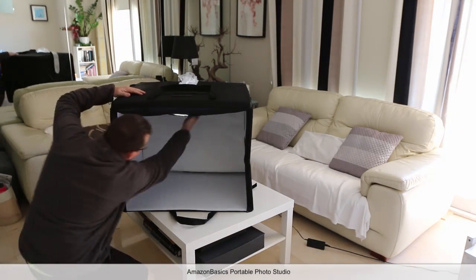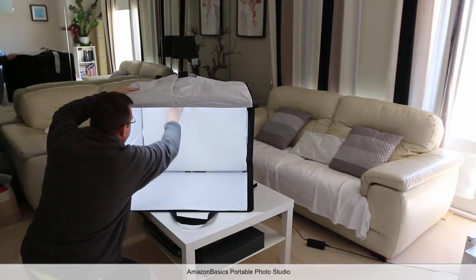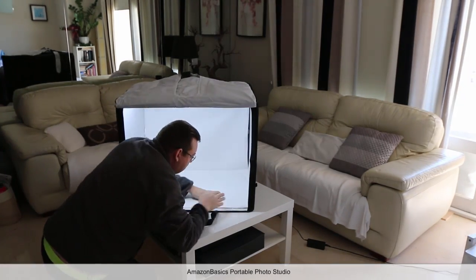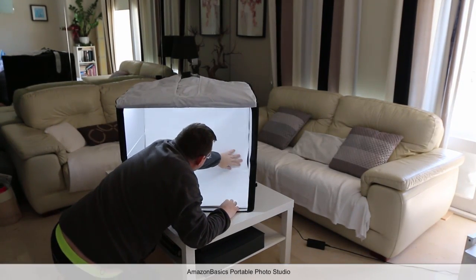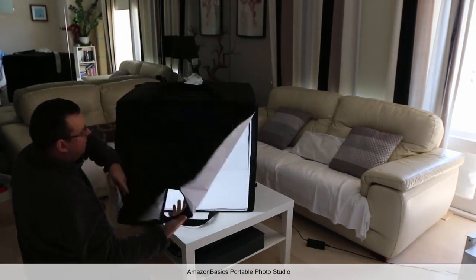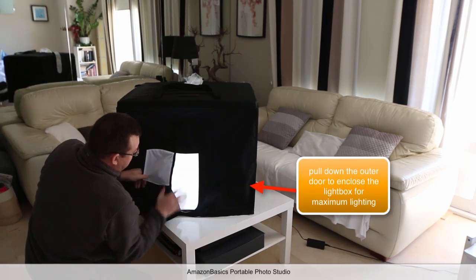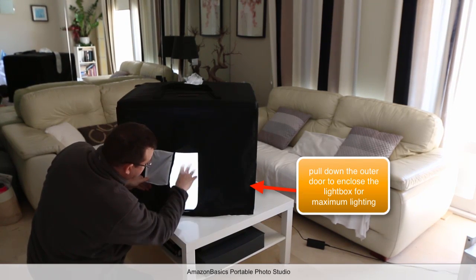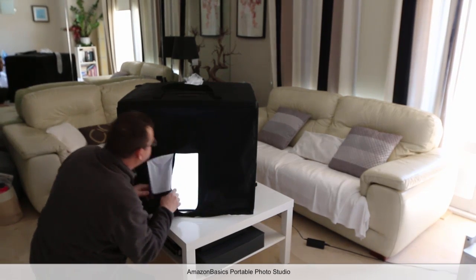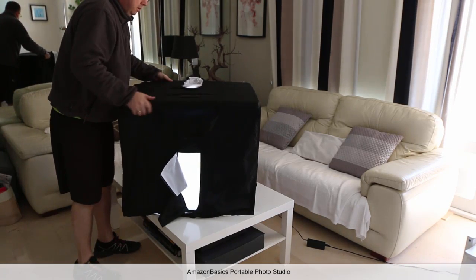And inside, we've got this part here — flip it over like that. You've got another nice bit here which slides down. That's quite cool. And then if you wanted to close it off like this, you can put your objects inside and get the maximum light possible.